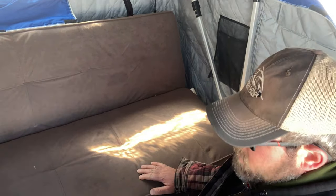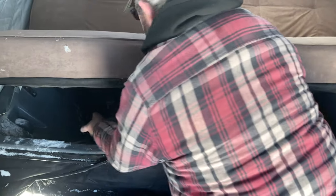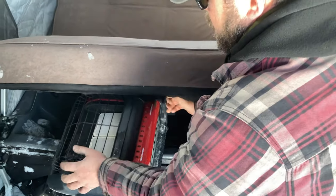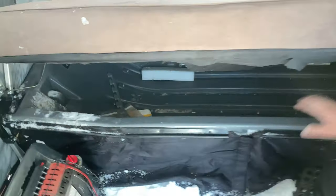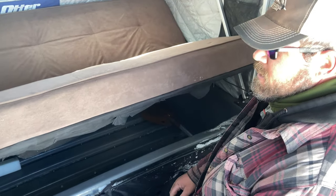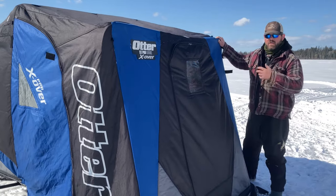One of the big selling points of a flip-over for me was the storage room inside the sled — having all your gear ready to go. Even with the futon addition, there's a ton of space. Here's a Big Buddy heater — way overkill for this shelter — but you can see there's still room for all your rods, your auger, everything, without strapping gear to the skidoo or hauling a second sled.